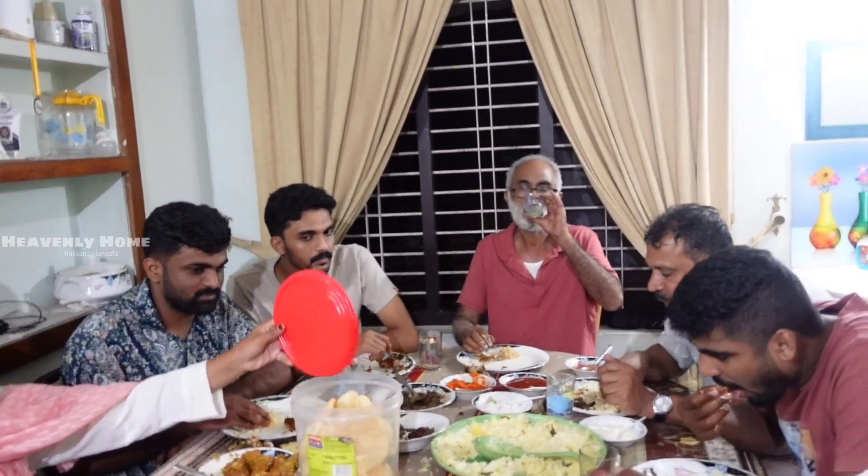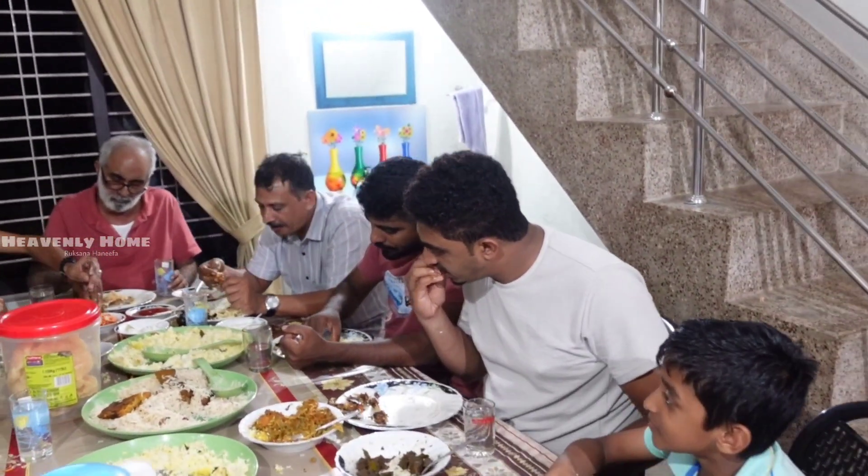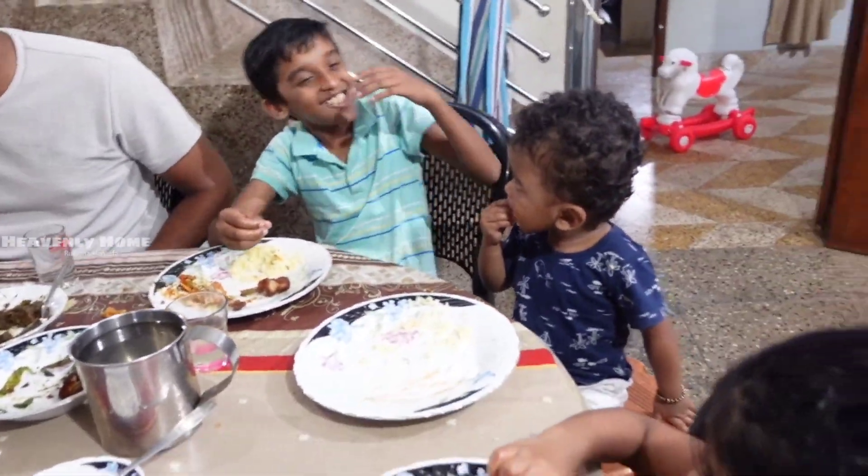I will be commenting on my video. Please like, share, and subscribe to my channel. Inshallah, I will be watching this video.